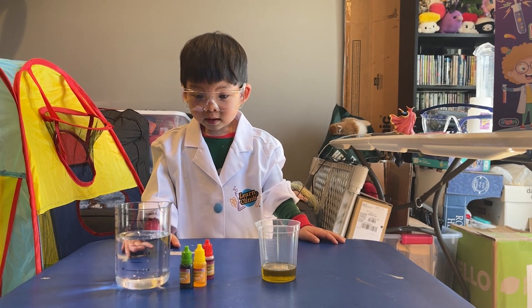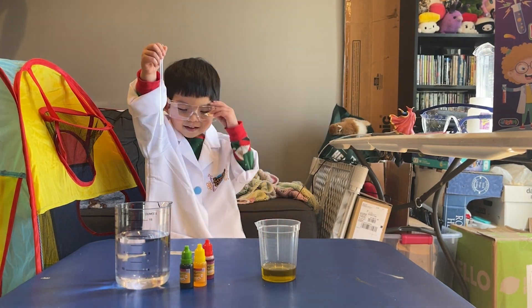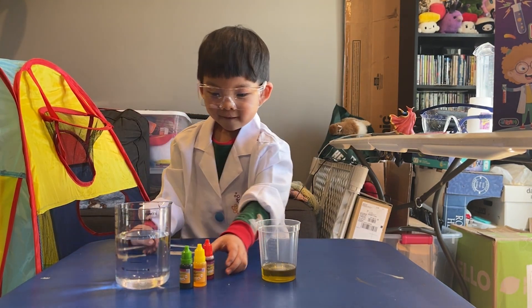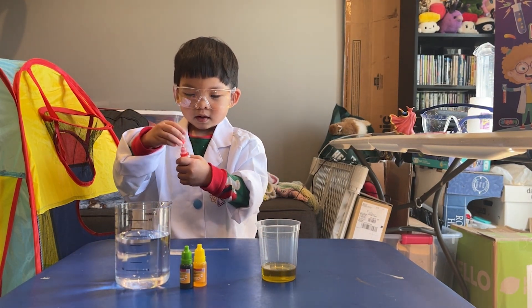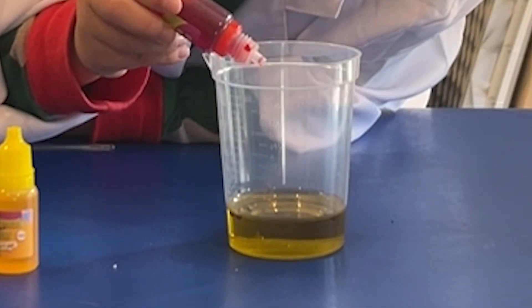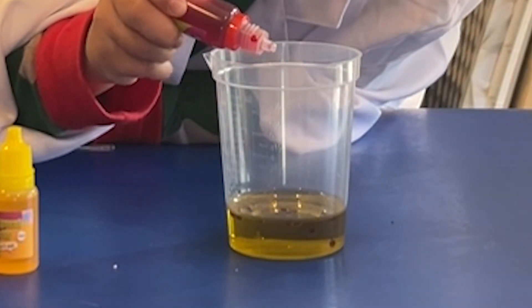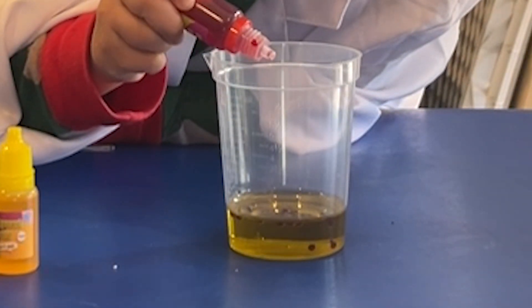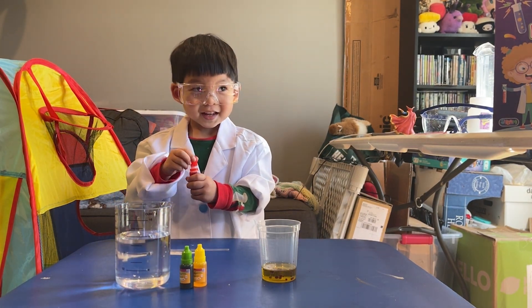Alright, so we're going to go ahead and make your Rainbow Rain. What I need you to do, Edge, is where's your stirring rod? Let's pull out your stirring rod. So let's go ahead and take the red food coloring and put five drops into the oil. One, two, three, four, five. There we go. Make sure to put the cap back on so it doesn't get everywhere.